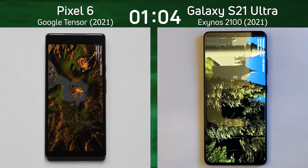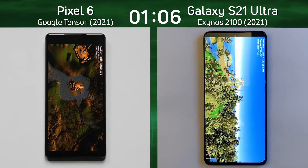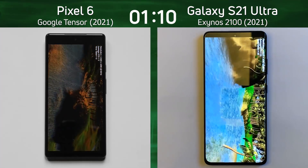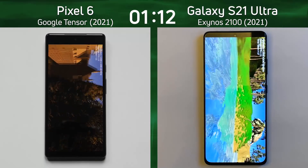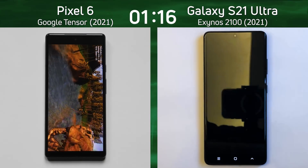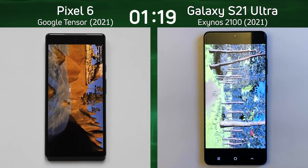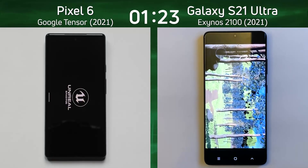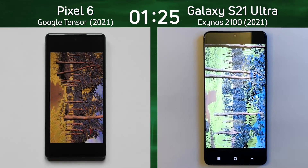I think the S21 Ultra is still in the lead. The Pixel 6 has a 20-core Mali G78 on the left-hand side, while we've got a 14-core version on the right-hand side. So what's the difference? The Galaxy S21 Ultra is the first to finish. Don't worry about the colors on the right-hand side — that's just a recording reflection of the phone itself, a small mistake on our side. It still got to the end of that forest path first.